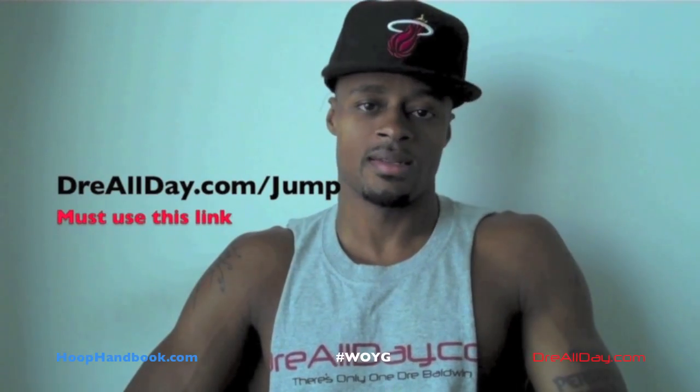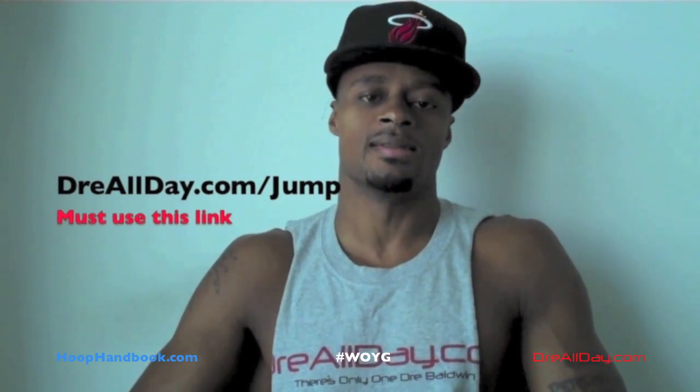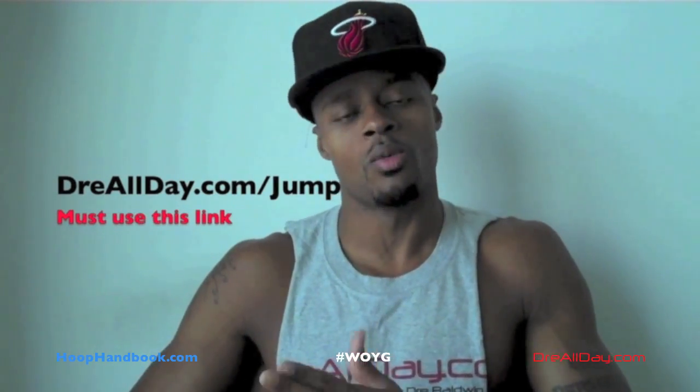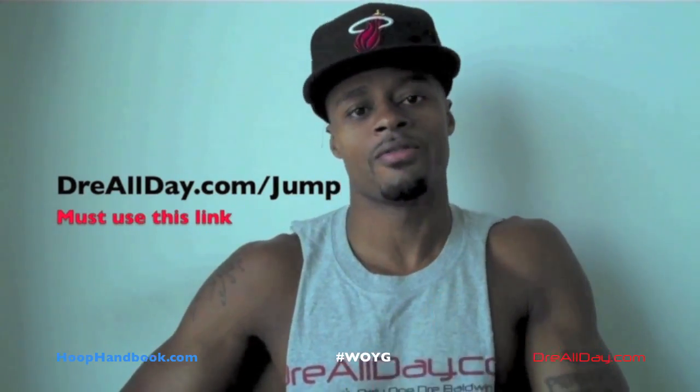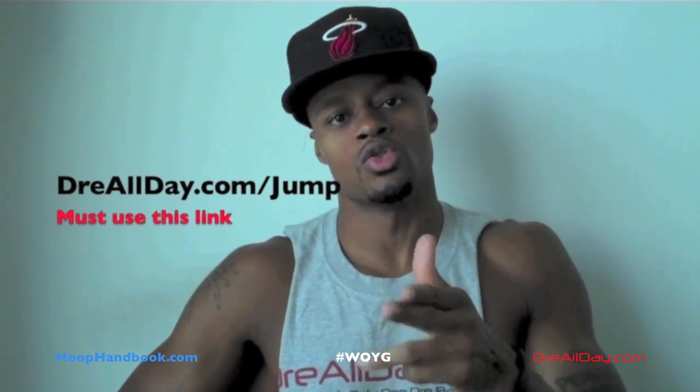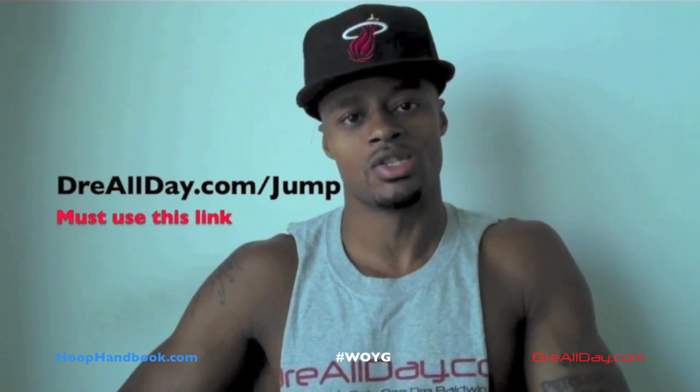HoopHandbook.com — all your workout needs. Work on your game. Guaranteed 10 inches to your vertical. Go to DreAllDay.com slash jump, get the jump manual. When you get it, I'm going to give you five free HoopHandbooks or a free DVD. All you got to do is email me to receive it. DreAllDay.com slash jump.